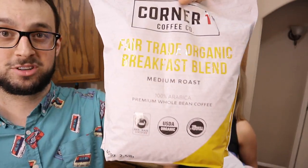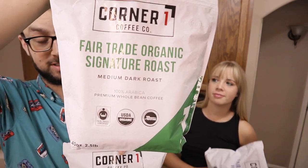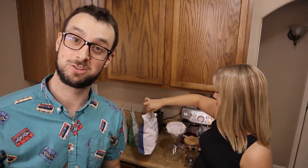We have the breakfast blend, which is their medium roast. They also sent their medium dark roast, which is the signature. And we've got the French roast, which is the darkest roast that they offer. So we're going to show you guys how to prepare it at home.